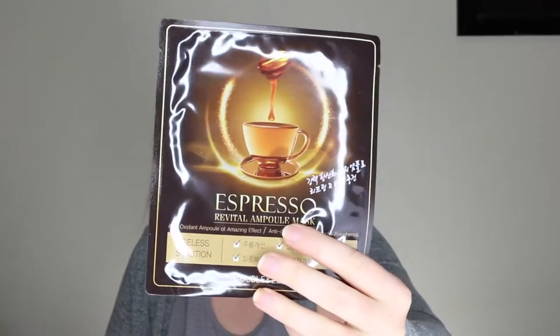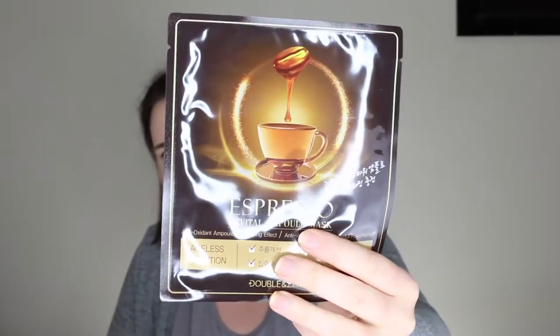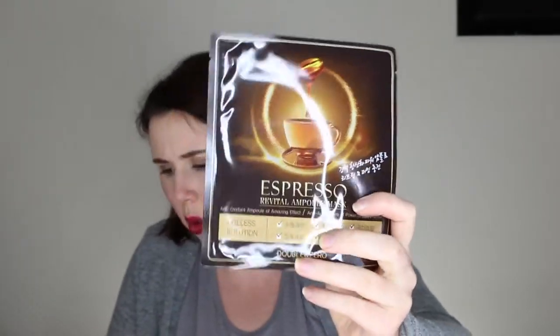Double and Zero Espresso Revital Ampoule Mask. I think I've used a Double and Zero snail mask before and it was quite nice. It's a coffee sheet mask — it has apple, cacao, grape seed oil, and coconut oil extract. The key ingredient is coffee berry, which they're saying has lots of oxygen radical absorbent capacity, which I've never even heard of before. It helps with fighting free radicals, so that one's pretty cool — also need to fight those free radicals to stop any wrinkles!